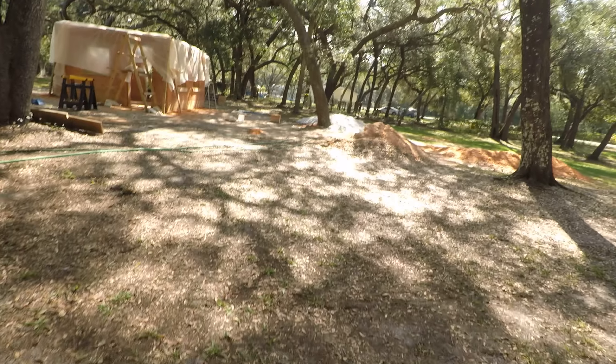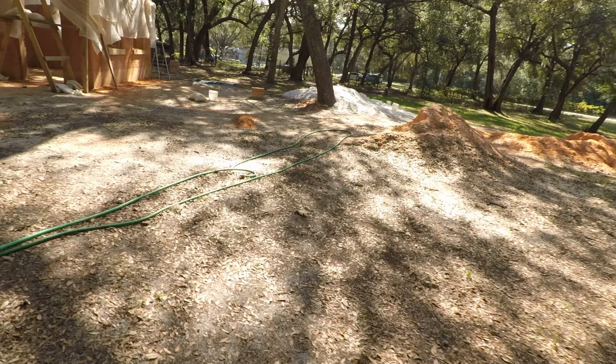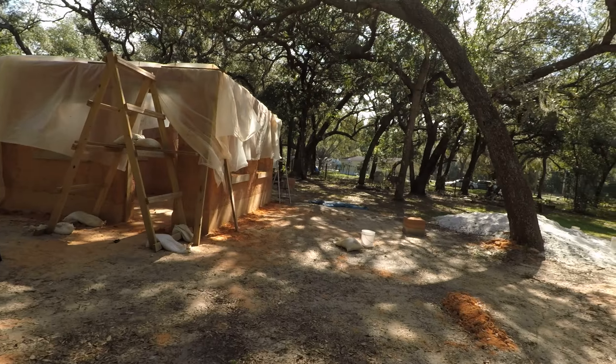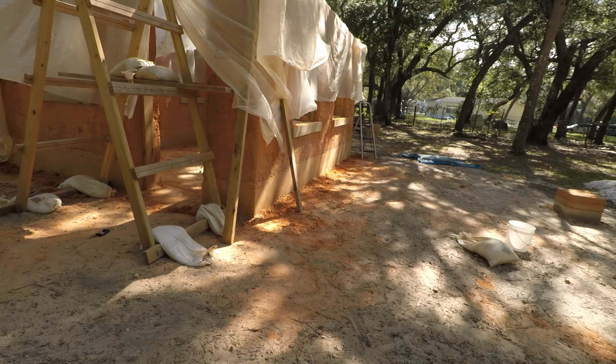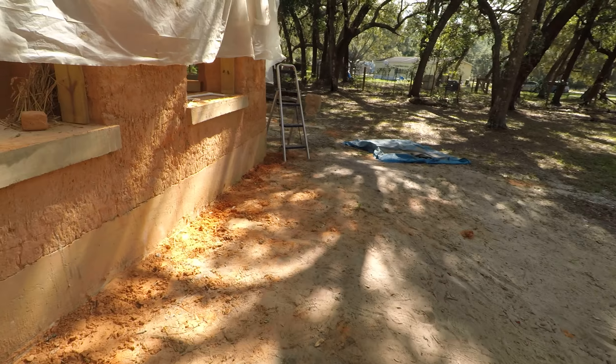I'm going to walk over to the cottage a little bit and show you some of the things we used. Now when we first started out — you'll have to pardon the area, it looks like a construction site — we just finished up with a workshop. But when we first started out, we used hay bales or five-gallon buckets, and then little by little we went to bigger things.